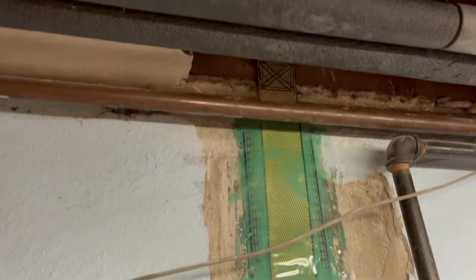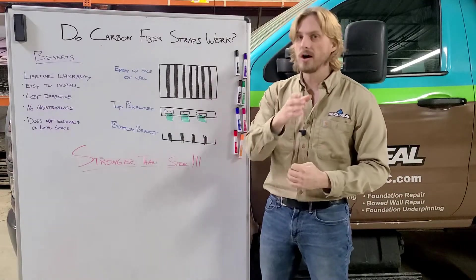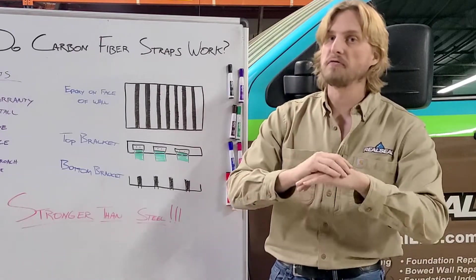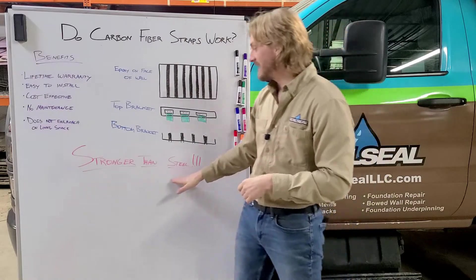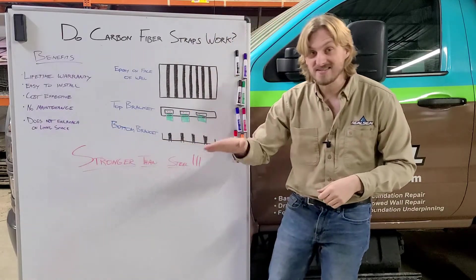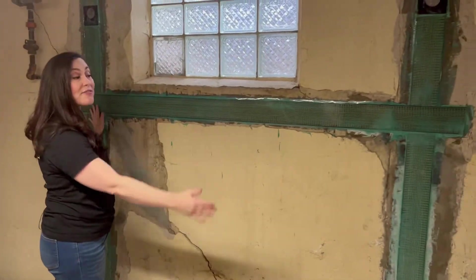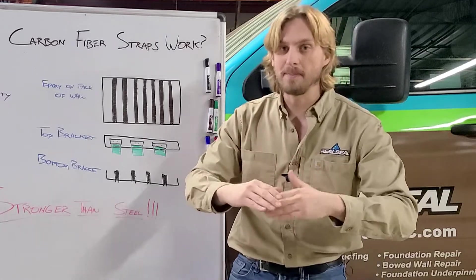With all three of these in place, it creates an extremely strong bond. As long as you are under three inches of bowing or tipping, we're able to arrest that movement for life, even if you have a sheared wall. It's stronger than steel — no I-beam repair or wall plate can compare to carbon fiber. As long as the repair is under three inches of movement, we're able to stop it.